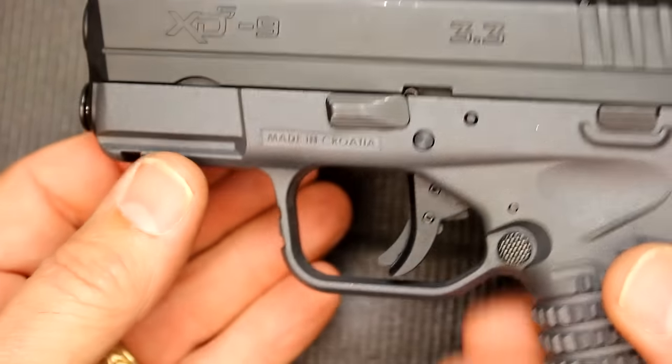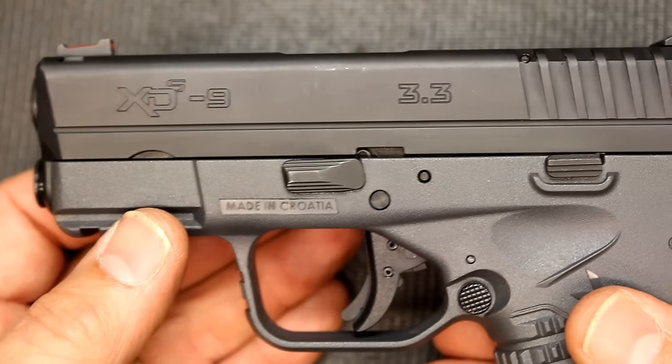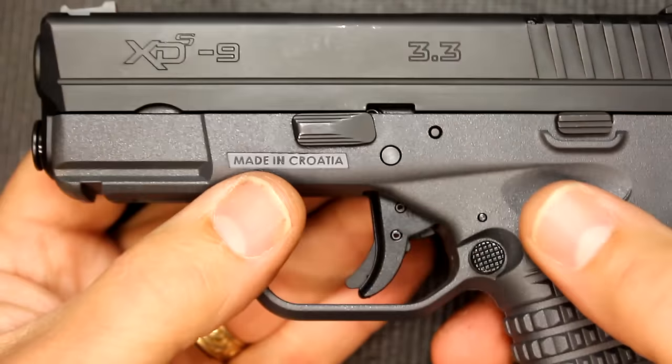It does have an accessory rail with one slot, which is pretty good for subcompact concealed carry options. Now the slide serrations are very deep — as you can see, very easy to grab. No front serrations.